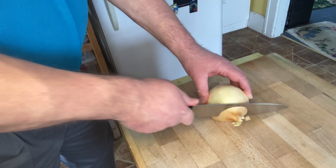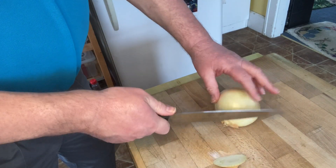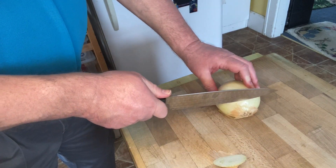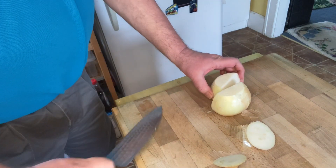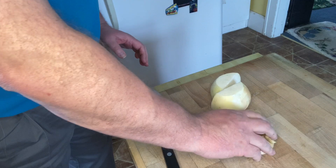Now we need to take our onions and chop them up by cutting off both ends, then slicing down the middle, peeling the skin off both halves, and then chopping into a fine dice.